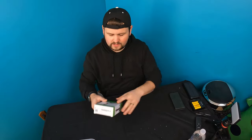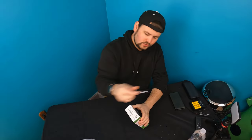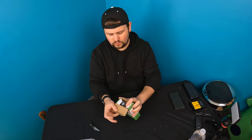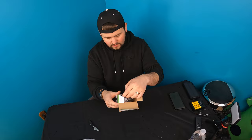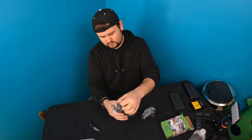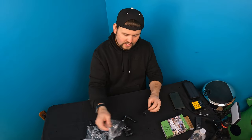Hello everyone and welcome back. Today we're showing you guys this universal cell phone holder. So let's go ahead, open this up, show you guys what it looks like. This is multiple use — that means you can stick it pretty much anywhere and everywhere that you want. It's good for tables, chairs, whatnot.